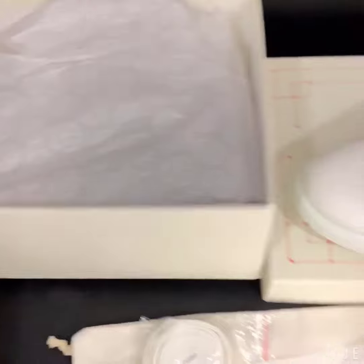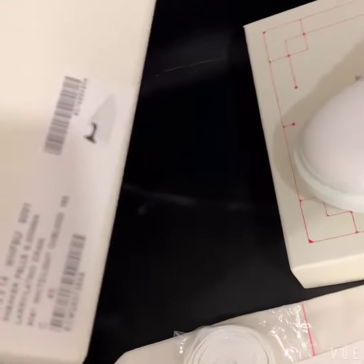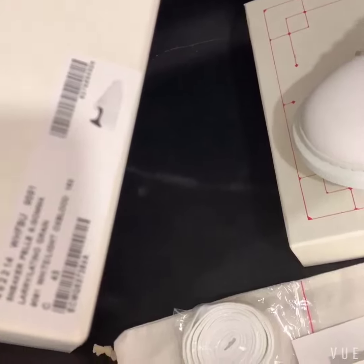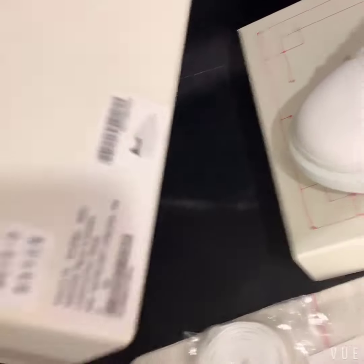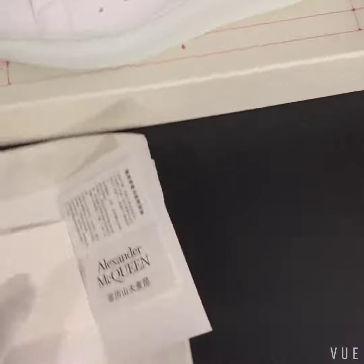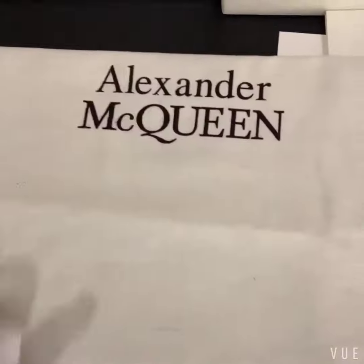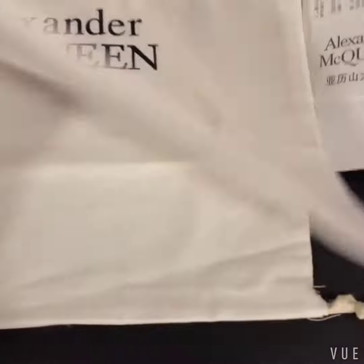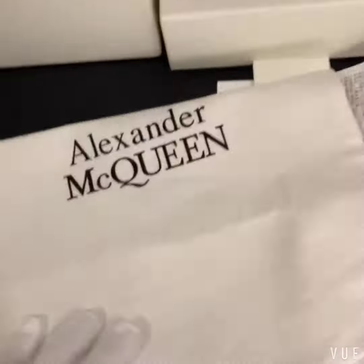Okay, then let's check the shoe label. Before we check the shoe quality, let's check the accessories. The shoes come with a big dust bag, as you can see — Alexander McQueen — and also another one.